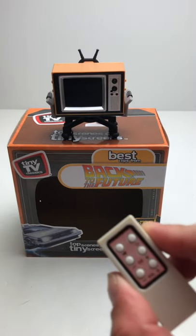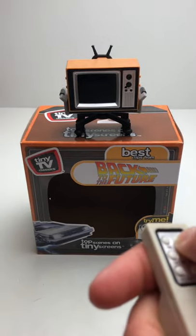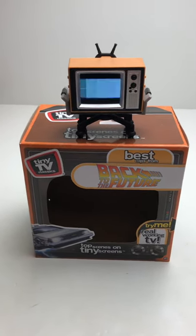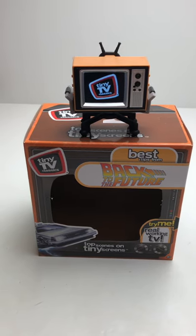The coolest part about it is it has this little TV remote that actually works with the TV. So you hit the power on — there it is. And it goes through and it has 13 different clips from Back to the Future.